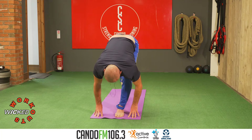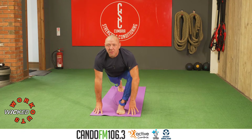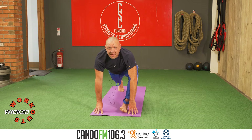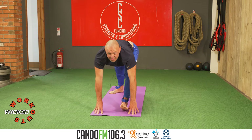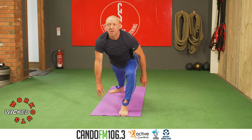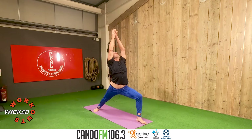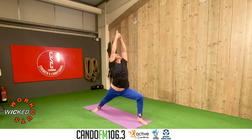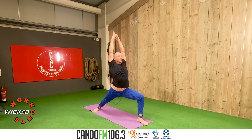Bend the knees. Step the right foot back. Draw the chest forward, draw the gaze forward. Turn the right heel inside, press the outside of the right foot into the floor, keep the right hip forward. Lift the chest. Bring the hands above the head, inhale. Lower the arms, exhale, hips as low as you can. Lift the arms, inhale. Interlace, extend through the shoulders into the fingers — one.